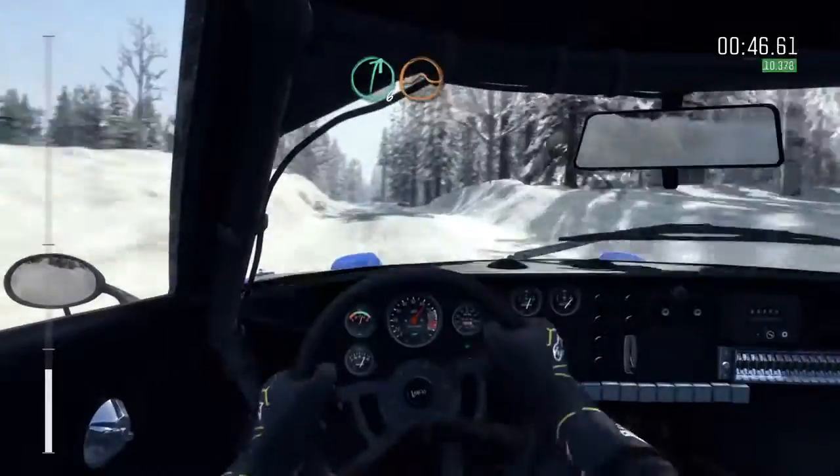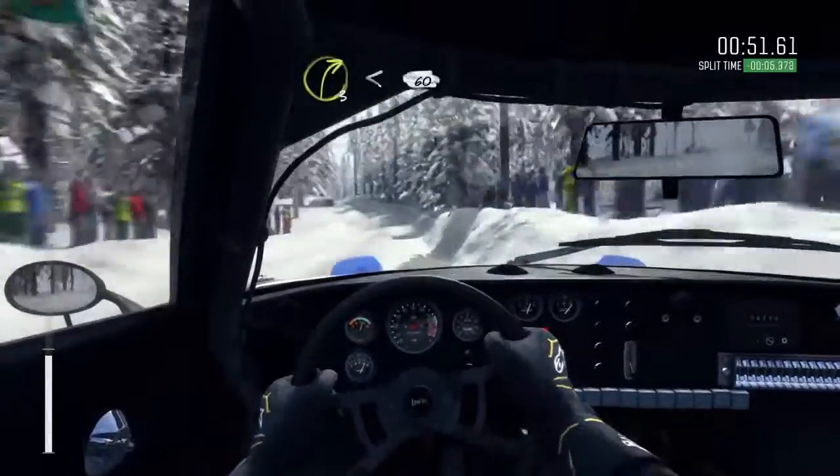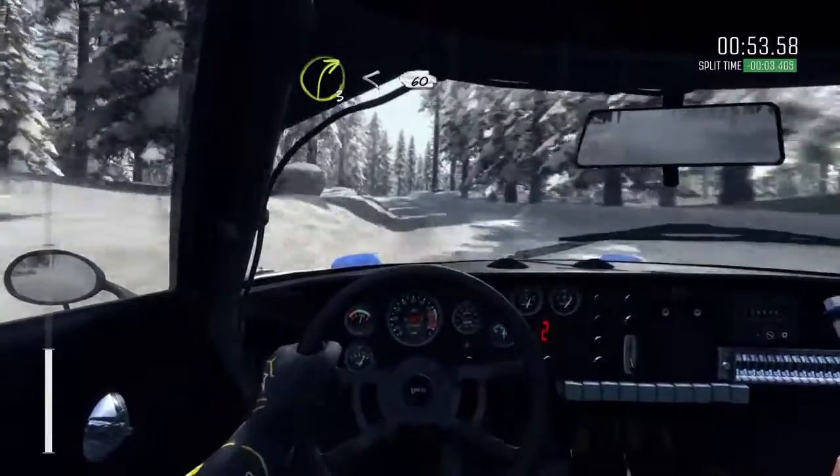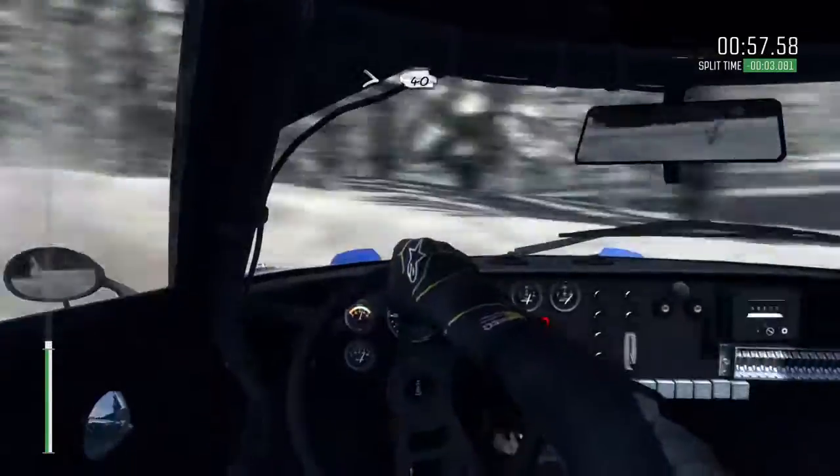And right 6 over crest. Jump maybe, 40. Left 5 and bump. Right 3 over crest, opens 60 bump. Right 5 long. Tightens over crest, 40.